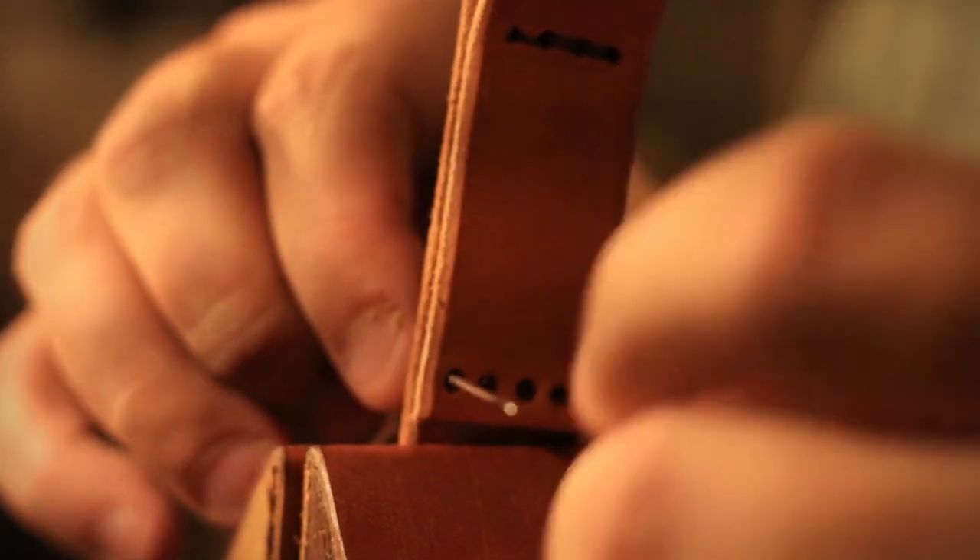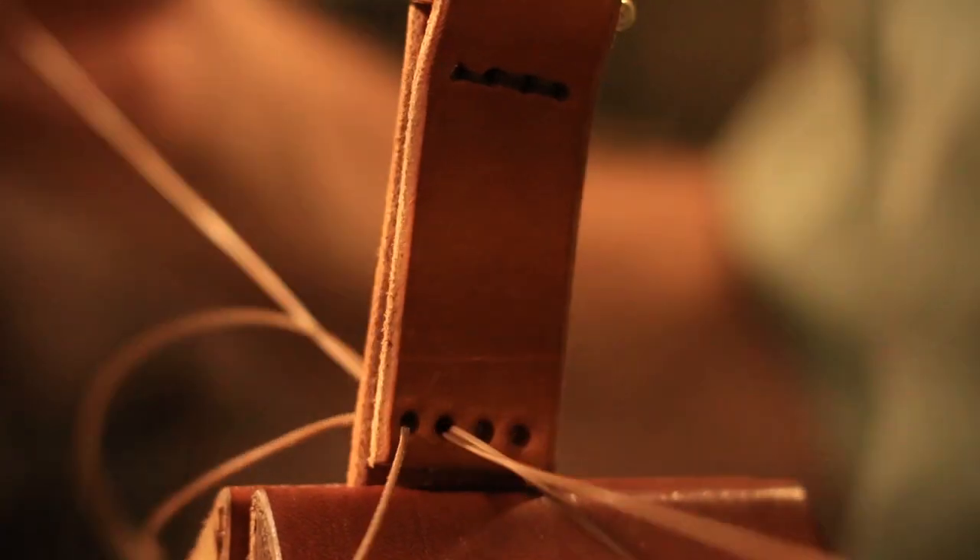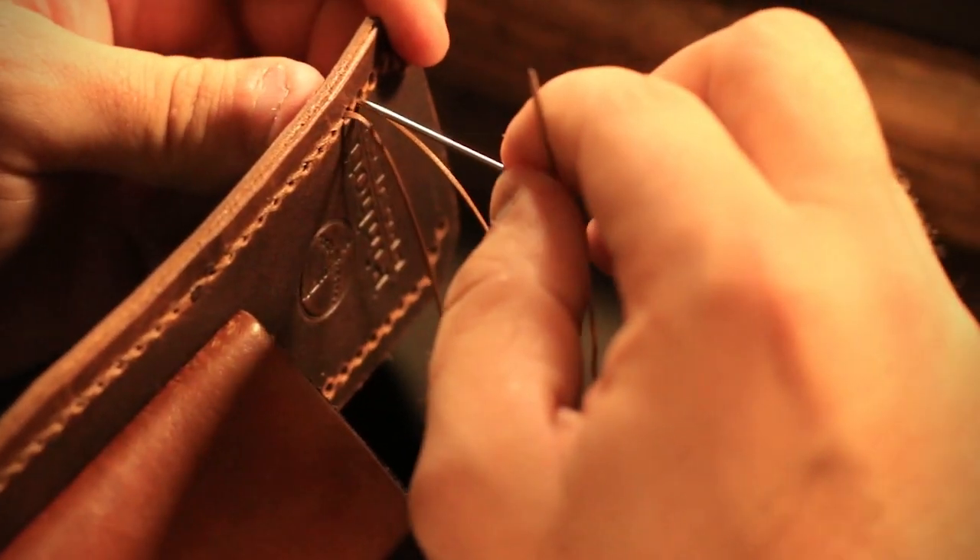A large hole compromises the integrity of the leather over time — years and years of use, the leather around that rivet is going to eventually stretch and cause issues. It'll be a weak spot. By using thread and sewing the d-rings on, you've got a lot of small pressure points rather than just one large pressure point. That's why everything on this is hand stitched with heavy thread, because we want it to last a lifetime. I want you to have to leave this thing to somebody in your will — make sure it's somebody that deserves it.